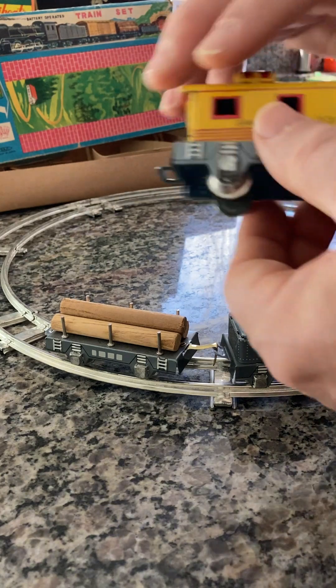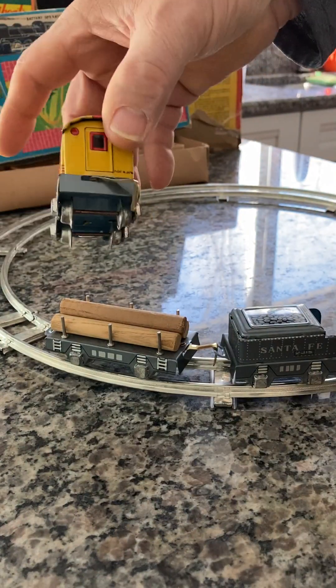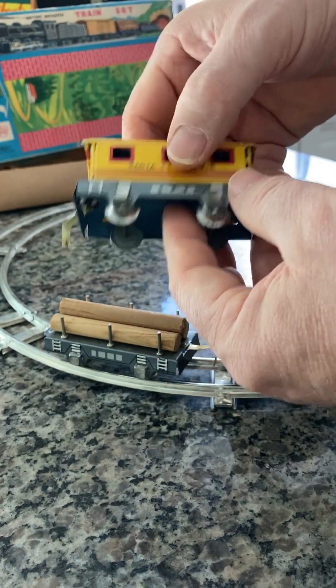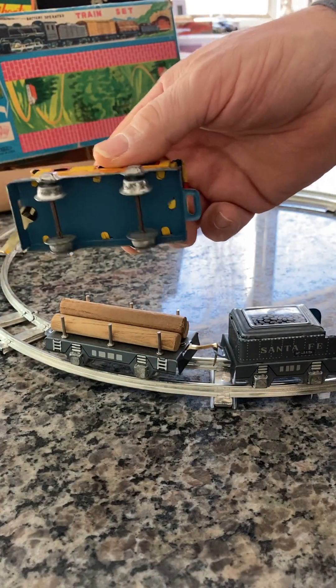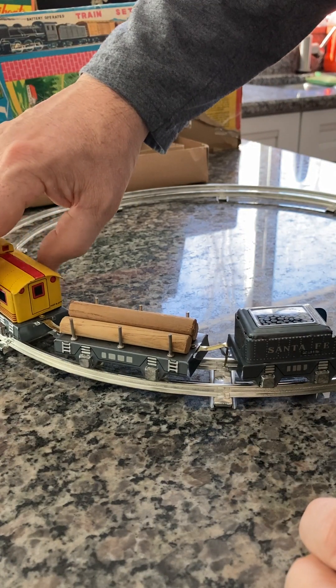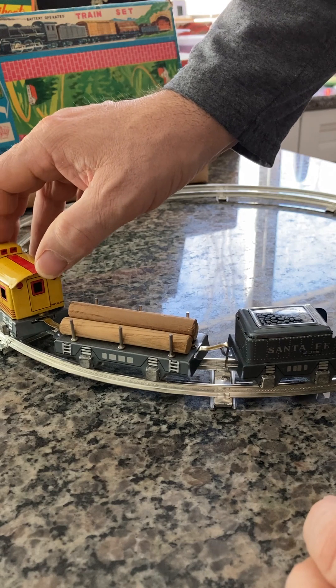And lastly is the old caboose. This particular one is yellow — you can see it's in beautiful shape, there's no rust or corrosion anywhere. We're going to connect that one and hopefully get that in place — there it is.